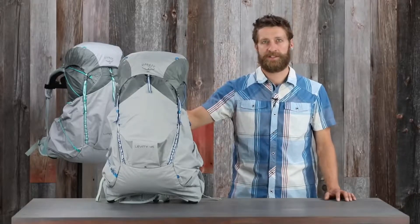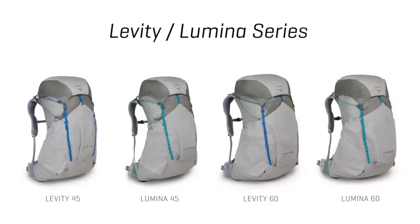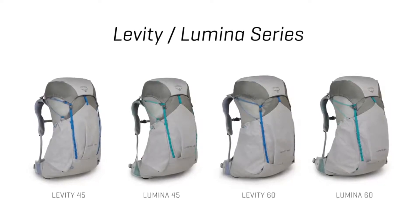All of these super ultralight packs weigh less than two pounds. The 45-liter version comfortably carries up to 25 pounds, while the 60-liter version comfortably carries loads up to 30 pounds.